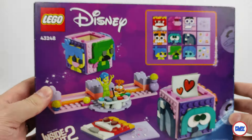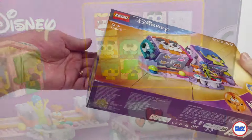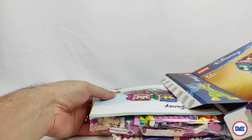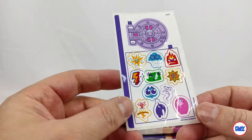LEGO didn't want to miss the opportunity to do something for this film, so here it is — the 43248 Inside Out 2 Hillcubes, a set with 394 elements and a digital price of 45 euros or dollars, which is equivalent to a price per piece of almost 9 cents. It will be available for the market on May 1st.